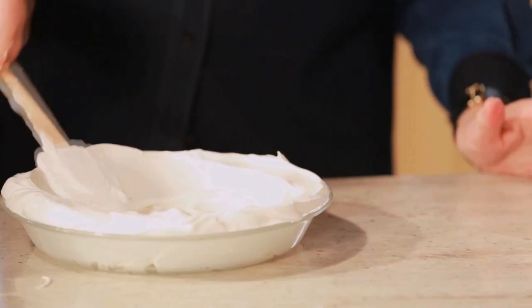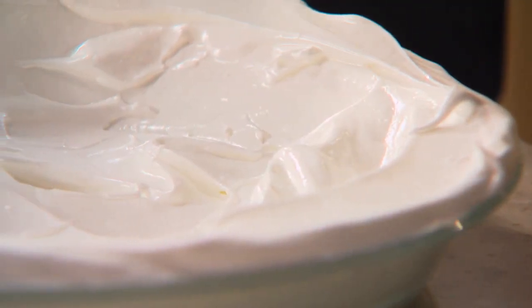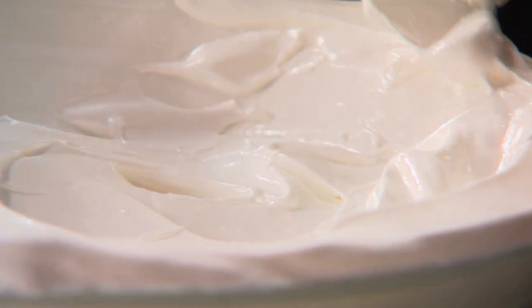This is so pretty. This recipe comes from our test kitchen recipe tester's grandmother, Josephine Rige. Put this right into your oven. Now for the lemon curd, which is the filling of our lemon meringue upside down pie.